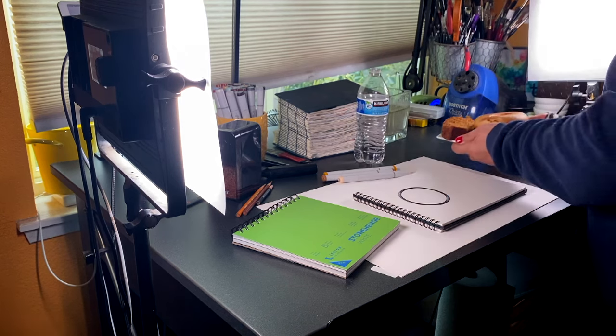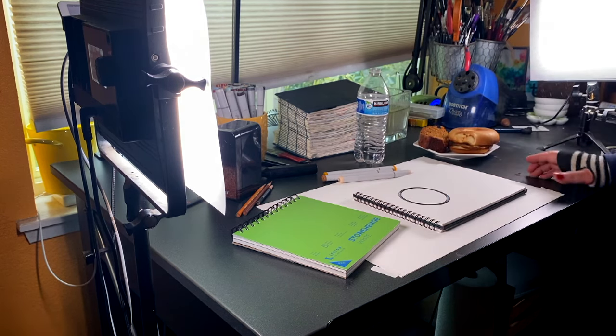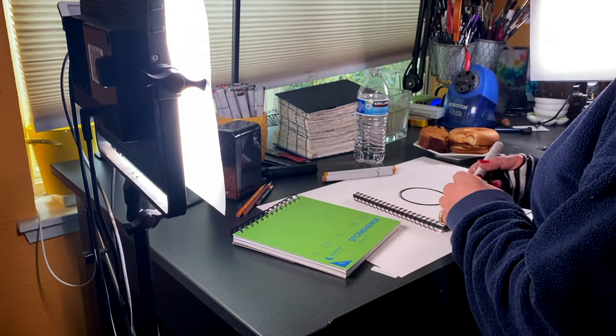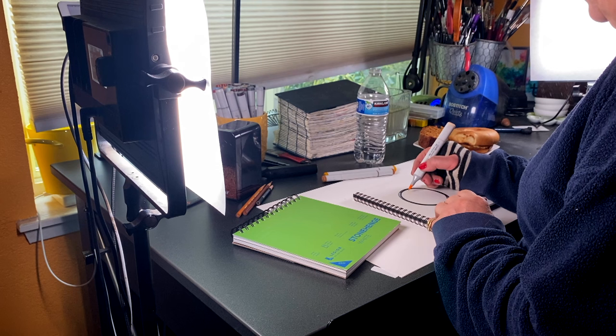Well, hello there and welcome to my studio. I'm Sandy Alnock. I'm an artist and I work in lots of different mediums and make all kinds of different things.